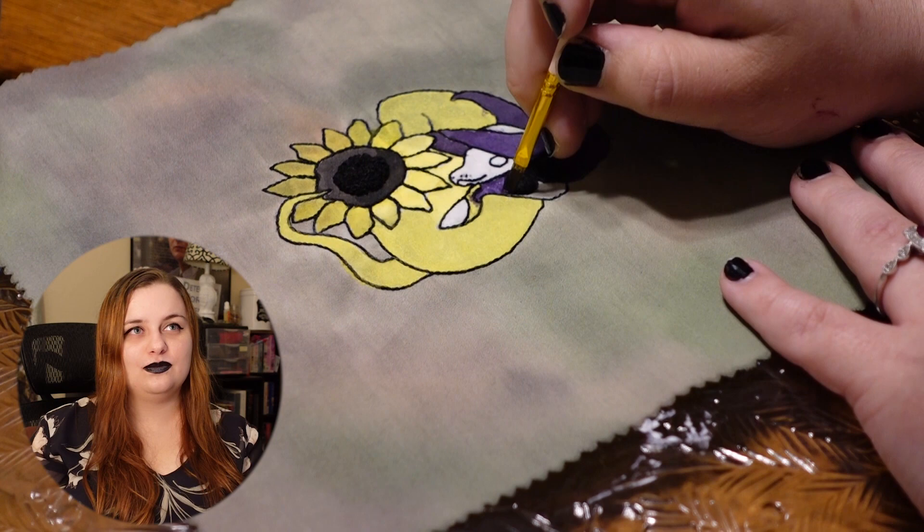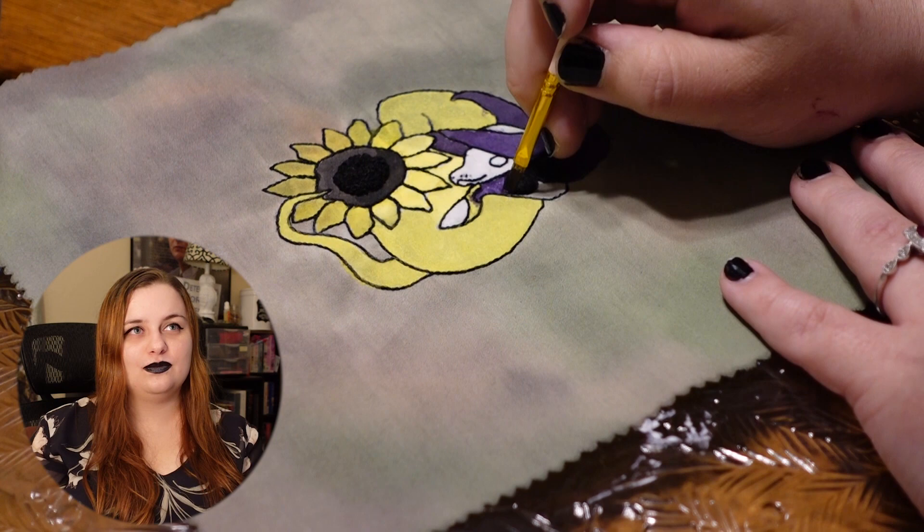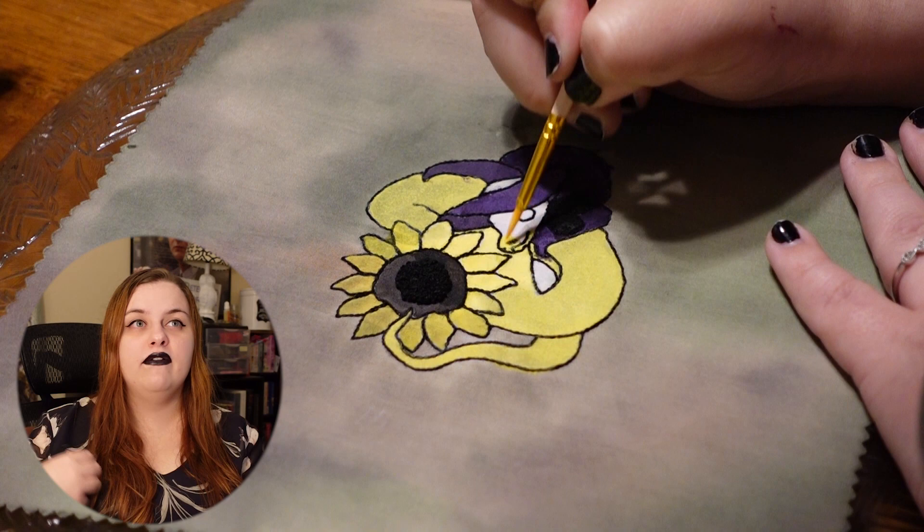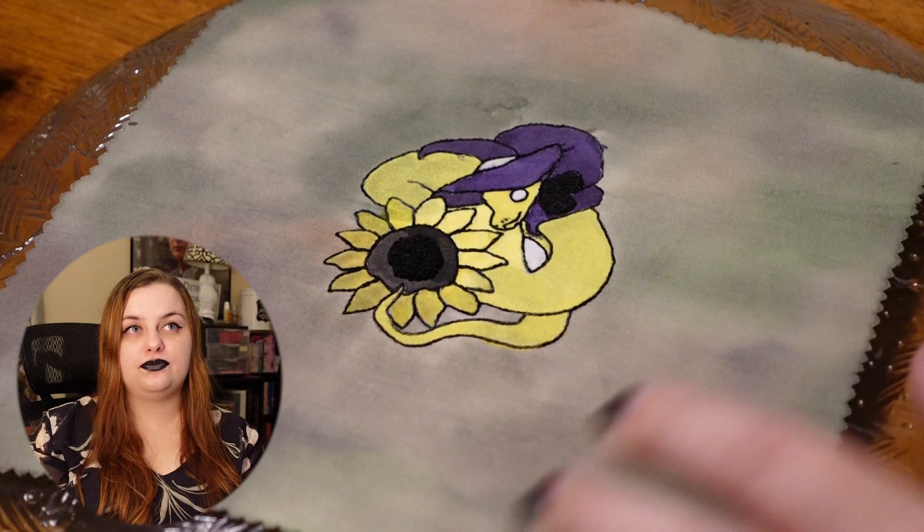Another part I struggled on was trying to figure out what part was the cape of the snake and what part was the actual snake — where the cape stopped. Up there by the hat I had a heck of a time figuring out if that was cape or not.